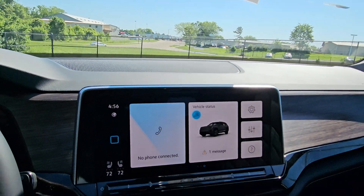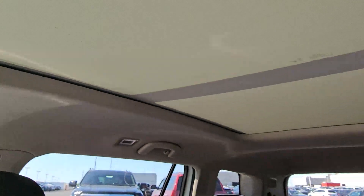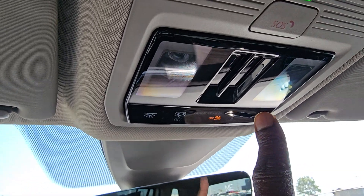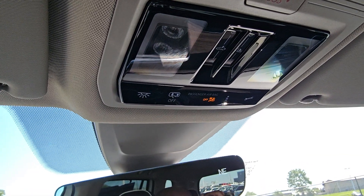First off, I'm in an SEL Premium R-Line Atlas. There's my sunroof and sunshade right there. There's the slider that you're going to see — there are two sliders side by side here. The one on the right is for the sunshade, and the one on the left is for the sunroof.